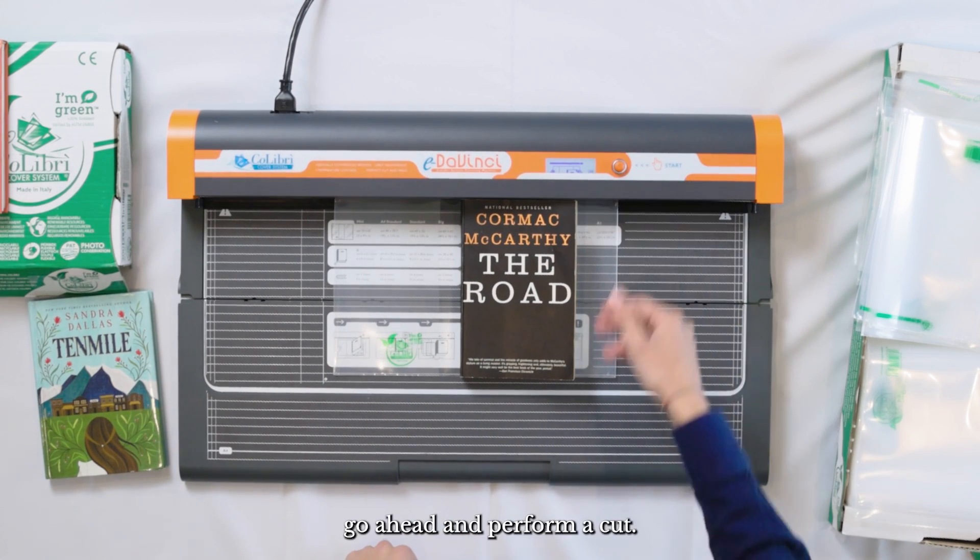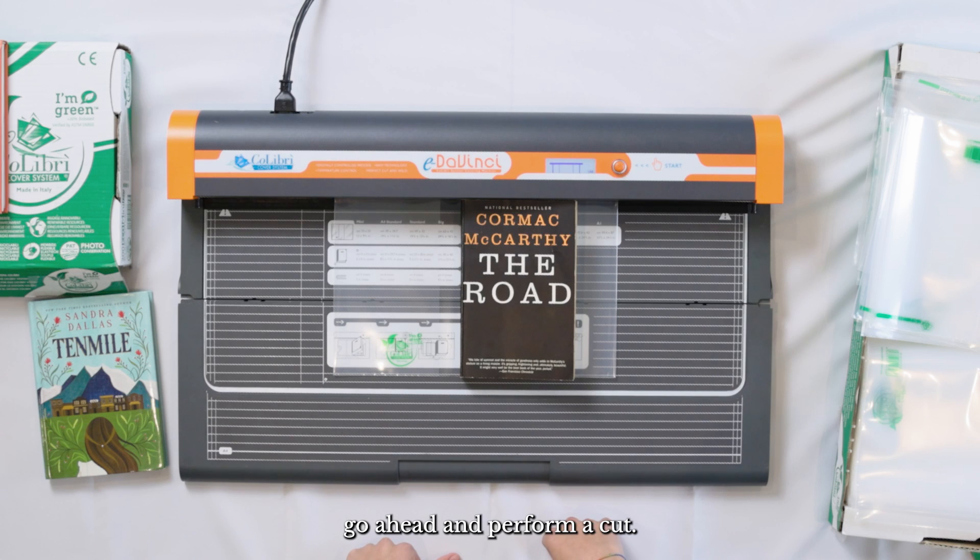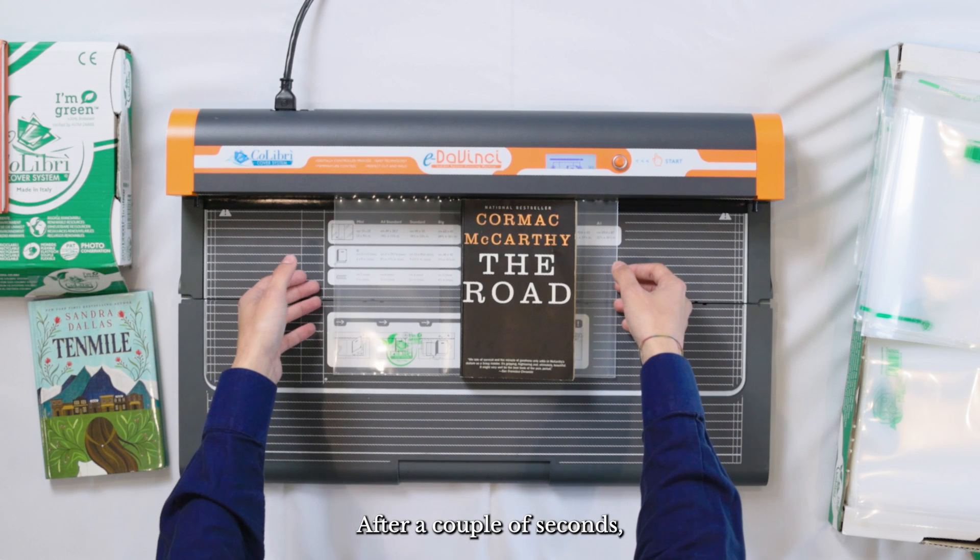From here, go ahead and perform a cut. After a couple of seconds, your cut will be done.